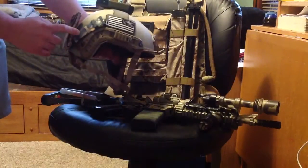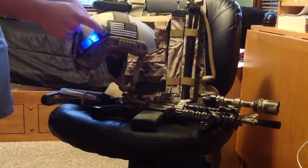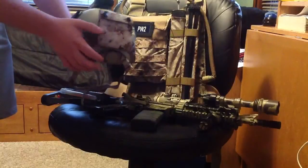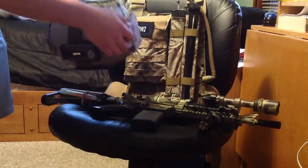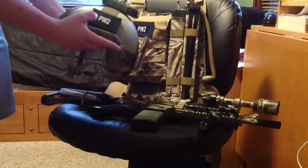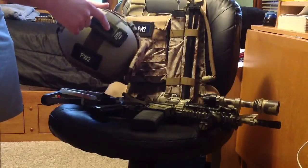Also on the right hand side, I have my Amflag patch and a blue Element V-Lite. On the rear, I have an AOR1 helmet counterweight pouch, but I'm missing some Velcro so it's still a little bit loose. On the right hand side, I have my call sign patch, which is PW-2. And then on the top, I have an MS-2000.